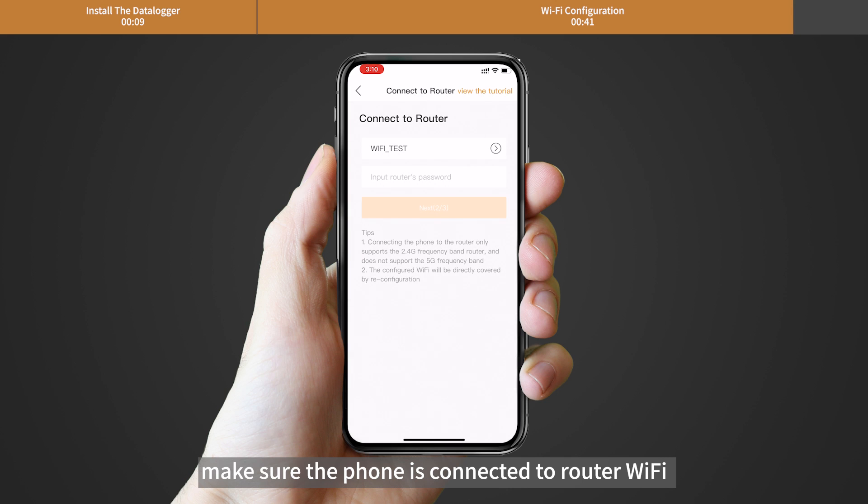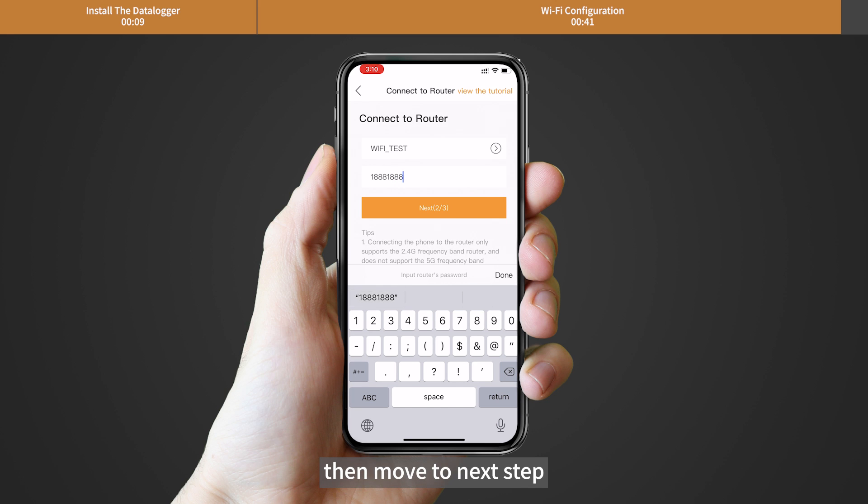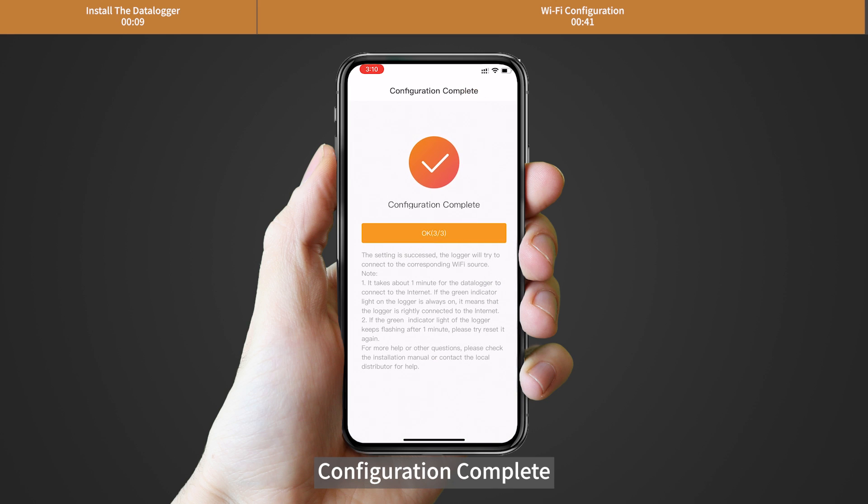Make sure the phone is connected to router Wi-Fi and switch back to the page to fill in the Wi-Fi password. Then move to the next step. Configuration complete.